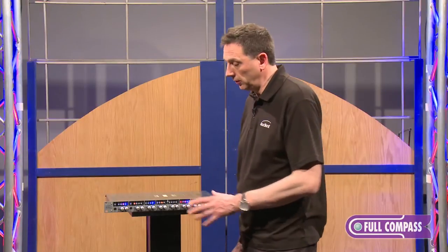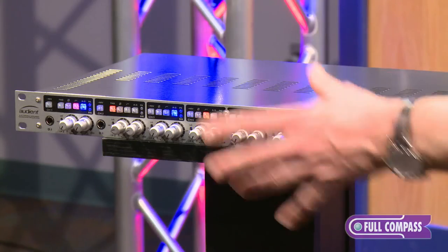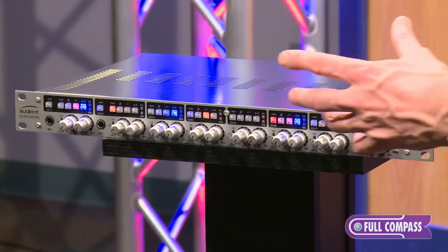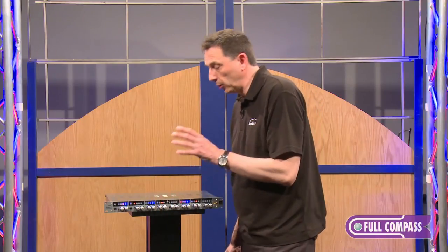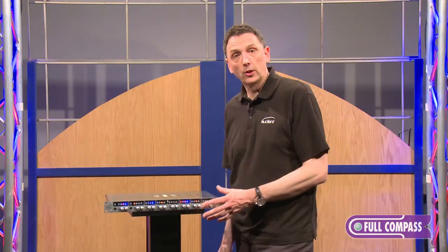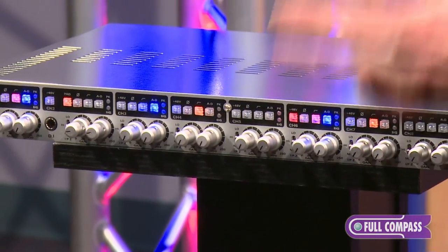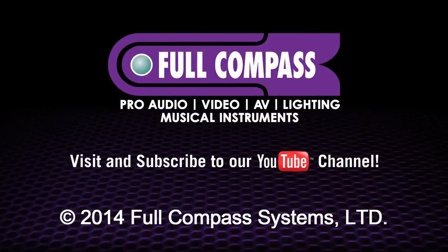So to summarise, we've got eight of our console-grade Class A mic pres, eight channels of high-end conversion, an insert point on each channel, variable impedance, variable high-pass filter — and all for a great price. For more information on the ASP880, please visit fullcompass.com or talk to your Full Compass sales professional. Thank you.